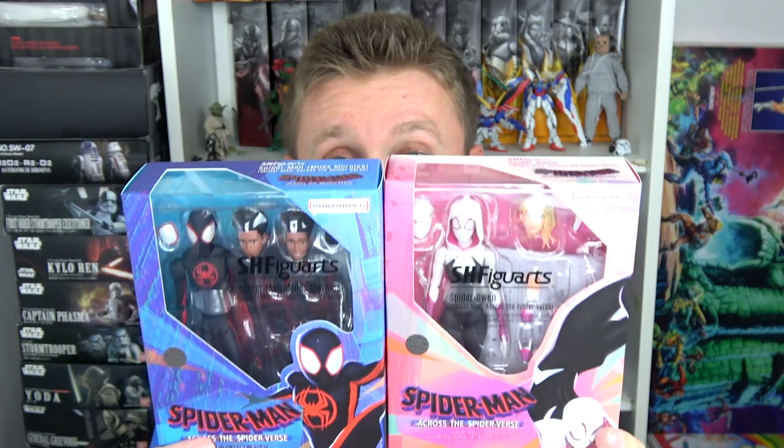The only minus for both of them is that they are not coming with fisted hands. I'm not sure why that is — why was it a problem to include fisted hands in these sets? Because you would probably want to pose them sometimes hitting an enemy with their fists. But for some reason Bandai decided not to include fisted hands. Apart from that, they look amazing.